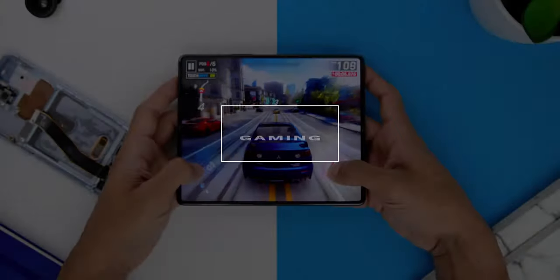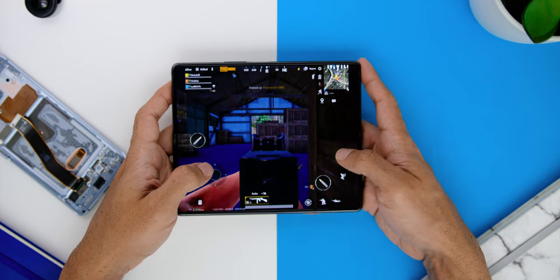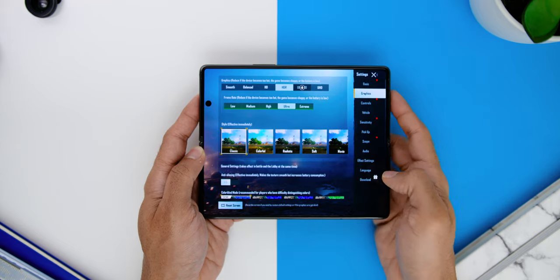When it comes to gaming, I loved how games like Asphalt 9 and PUBG Mobile had a great full-screen gaming experience. The graphics were set to HDR and frame rate at Ultra on PUBG Mobile, and the gaming experience was extra sweet because of its really nice speakers on the Fold.